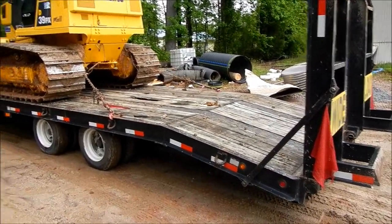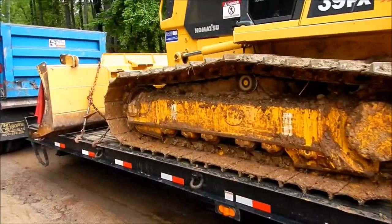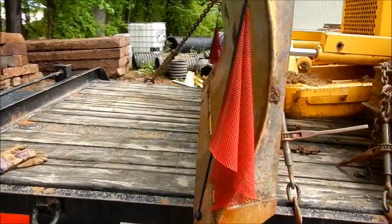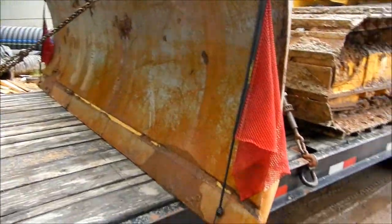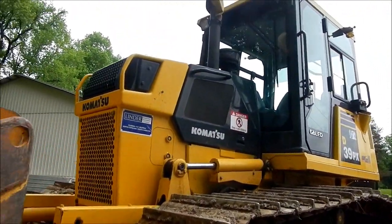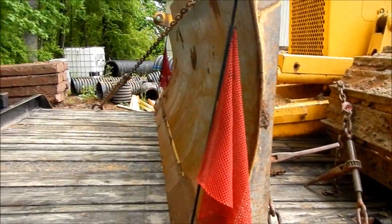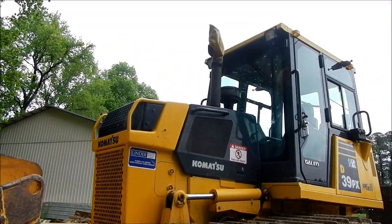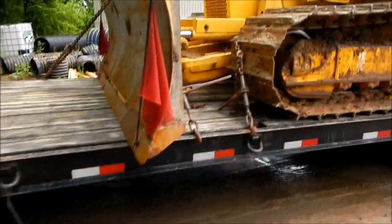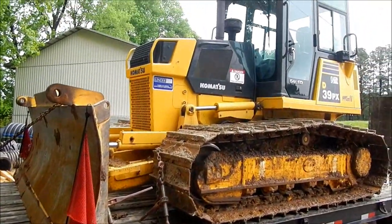Wide load. Tags are on, got my four corners flagged, five points chained down — all four corners. North Carolina state law requires you put something over the blade too. Like the blades are really going to raise up and do anything, but they require it, so chain over the blade. Flags marking the corners. And the turbo saver is on — that keeps any air from going in there while you're driving and spinning the turbo while there's no oil pressure on it and burning it up. Some people worry about it, some don't. It doesn't take five seconds to put it on there. Ready to go — first thing in the morning she's going to the job site.